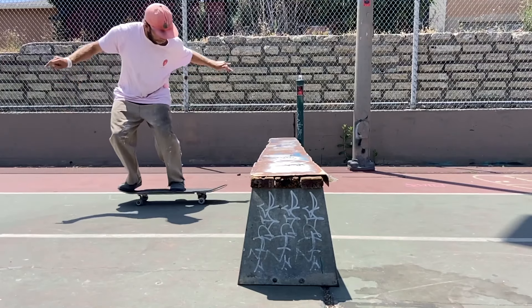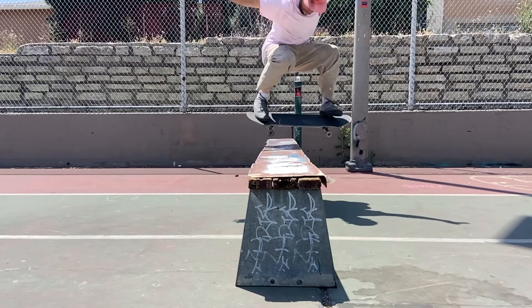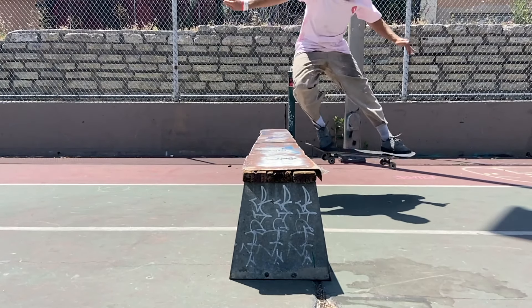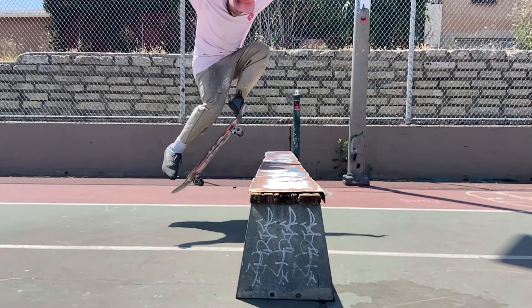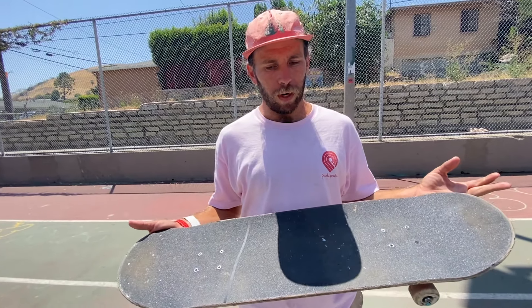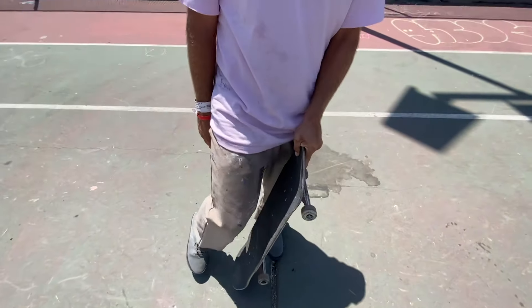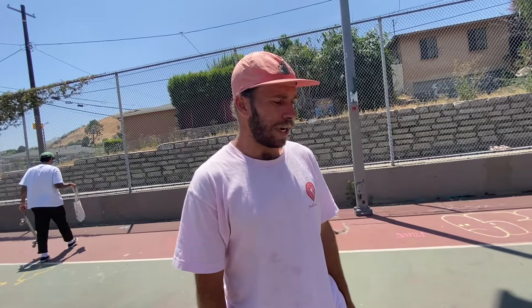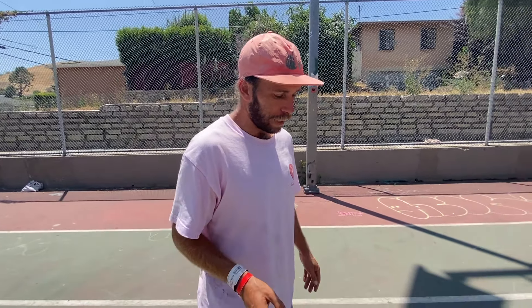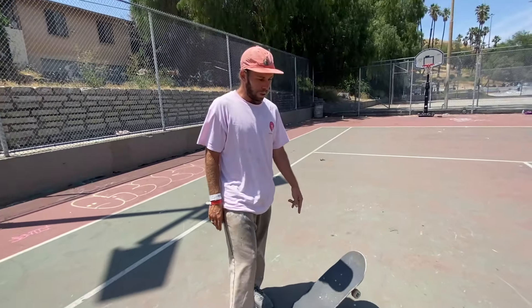You should actually be jumping harder off your back foot — it's not some light tap, slide your foot up, and level it out. That's going to keep you low. If you snap your tail and spring off your back foot, your back foot will come off a little bit — that's fine. You need to push, slide up, then level it out. Also, you're not flat-footed on the tail. Have your heel a little bit off, slightly tippy-toe — not full ballerina, just a little — so when you snap down, having less foot contact gives you a bit more snap.